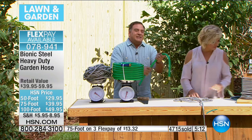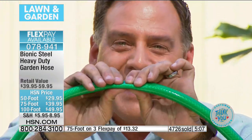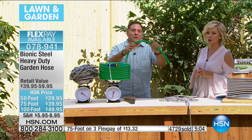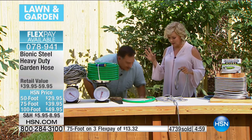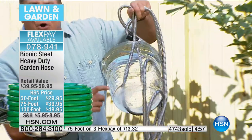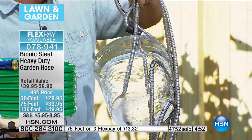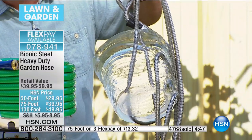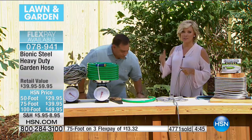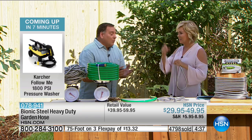With these hoses, the minute you drive over one, it kinks going flat — you can't do that with the Bionic Hose. For my friends up north: if you're worried about your hose freezing and not being able to be used, look at this — this will still work even when it's frozen. You can leave this outside all year round. We have a 50-foot, a 75-foot, and a 100-foot. I know the 100 is the most limited — if it sells out on you, do two 50s, because you can connect them together.